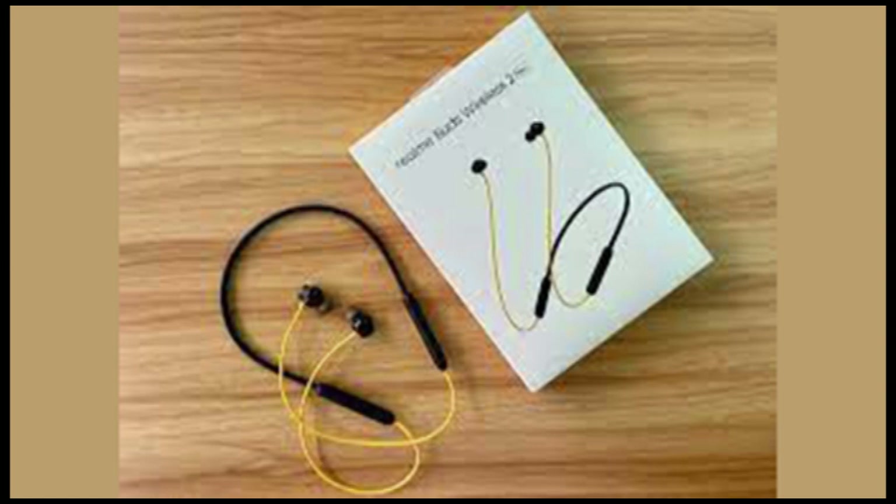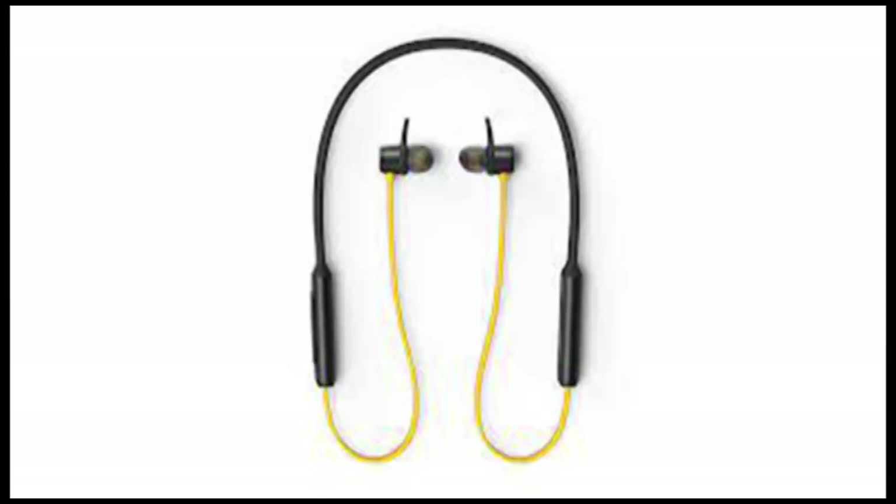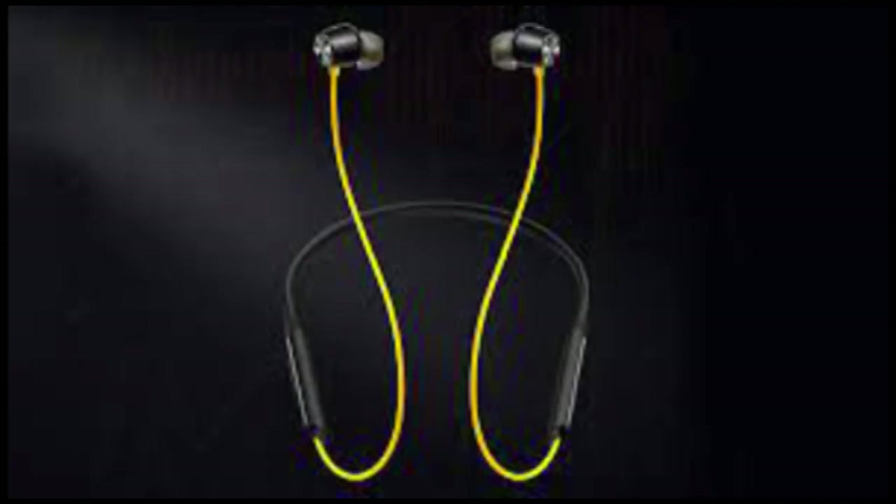The market is flooded with low-cost Bluetooth earphones with collar bands these days. Such is their appeal that Realme had to go ahead and launch an ultra-low-cost brand, Daiso, so as not to miss out on the opportunity. With this new brand launch, Realme also upgraded its wireless earbuds.